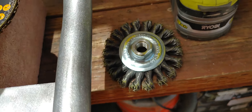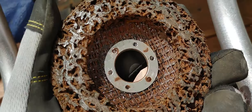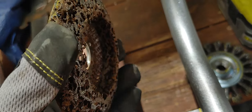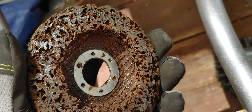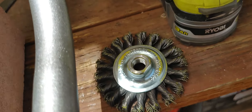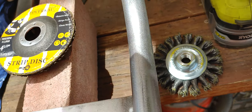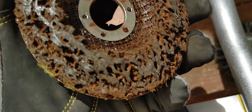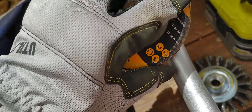This abrasive pad actually leaves more of an imprint when you're sanding. The wire brush just lifts the paint and doesn't leave too much of an impression from scratches. This abrasive pad almost takes a little more metal along with the paint.